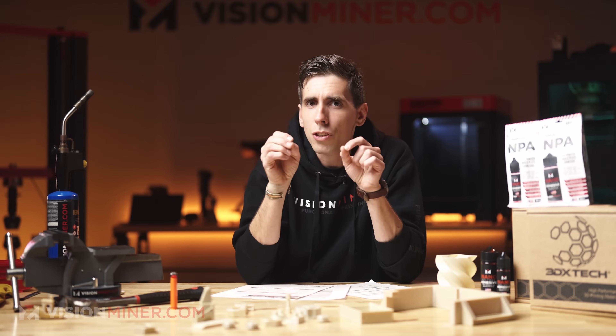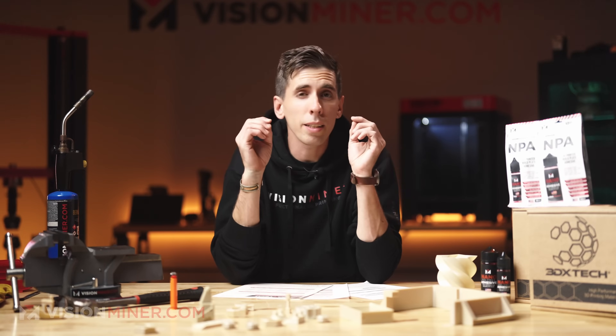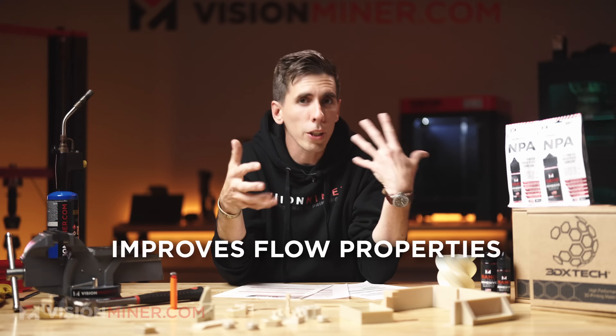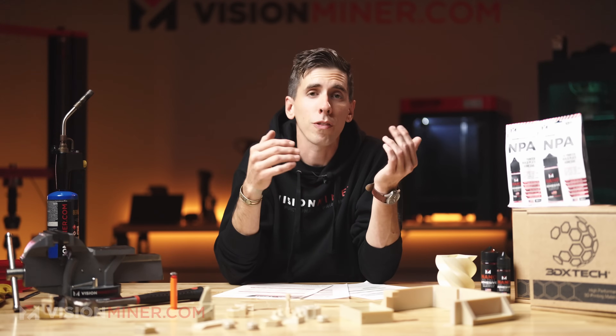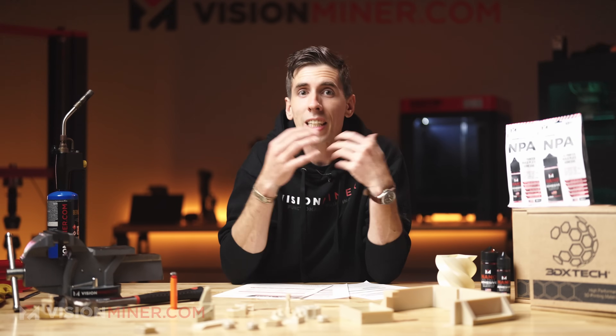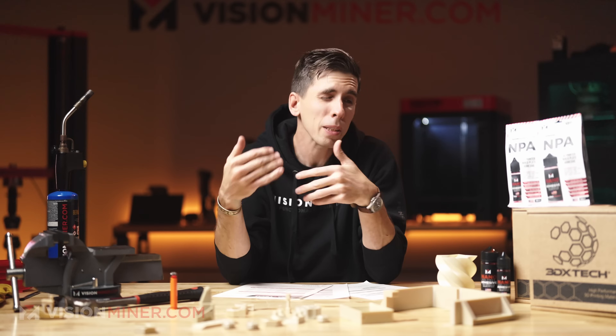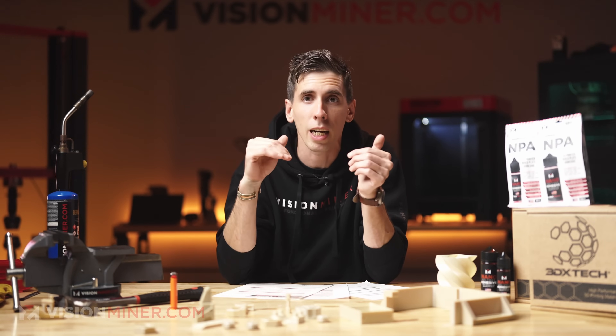Ultem 9085 is actually a blend of PEI and polycarbonate. This combination enhances the material's properties in several ways: first, you get improved flow properties — the polycarbonate reduces the viscosity of the blend, enhancing flow characteristics and making it much more processable for both injection molding and 3D printing. It also enhances impact resistance, giving it increased toughness and ductility, reducing the brittleness typically seen with pure PEI or Ultem 1010.